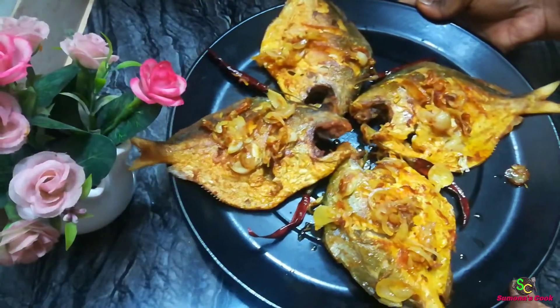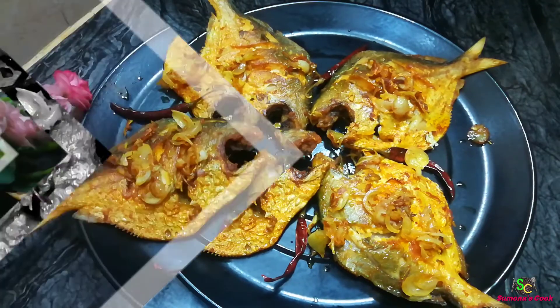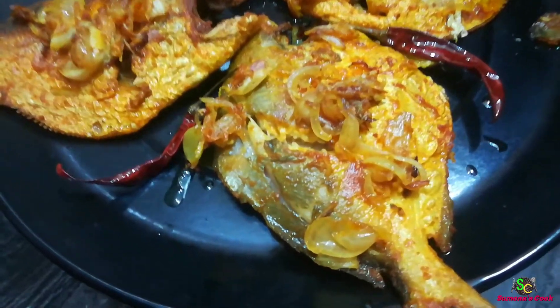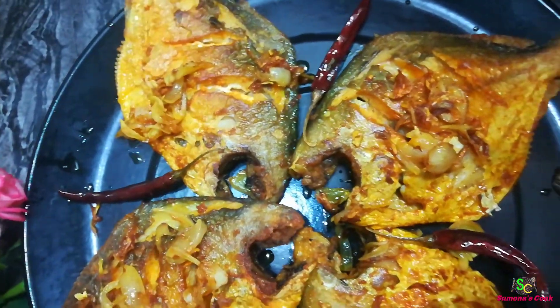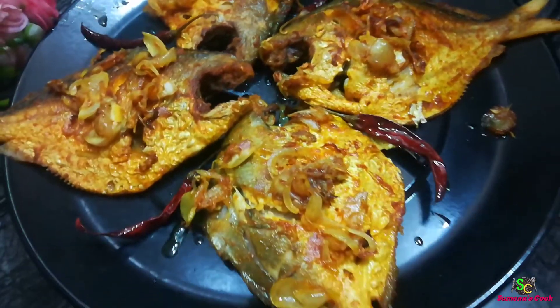We are going to wrap up our recipe today. If you like the video, please like and comment. Let me know what recipe you would like to see next — please comment on our channel and subscribe.